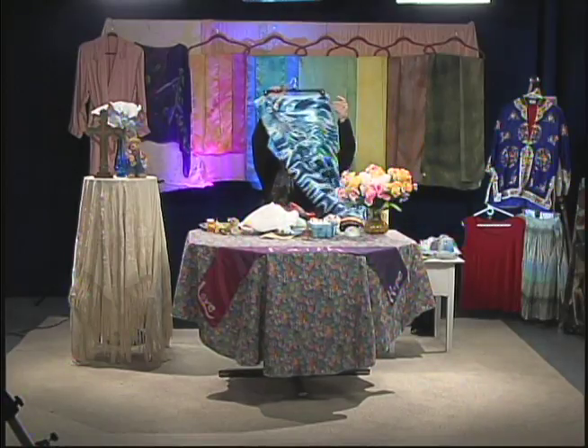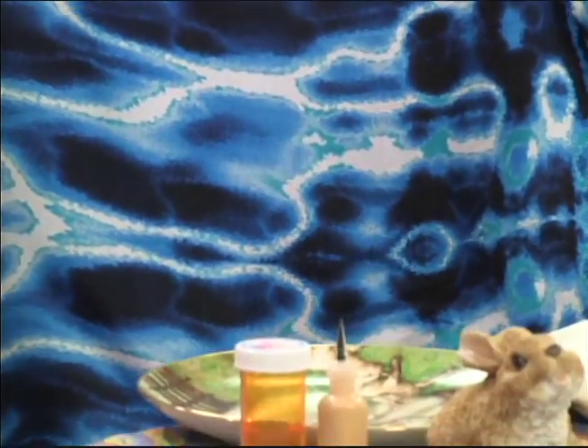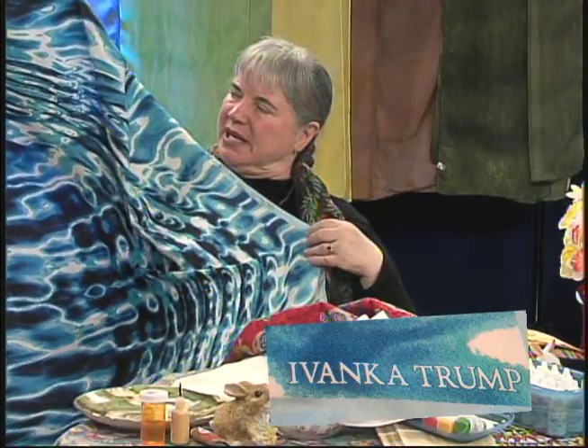I have a beautiful one here by Ivanova Trump. Right now in election season I don't wear it very often. This is a beautiful piece.